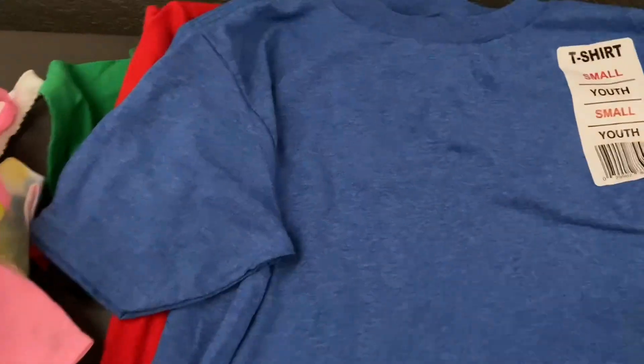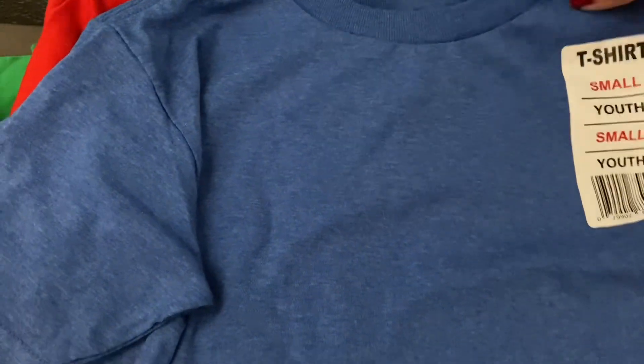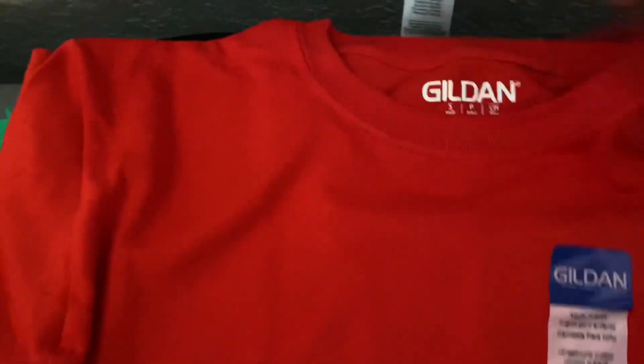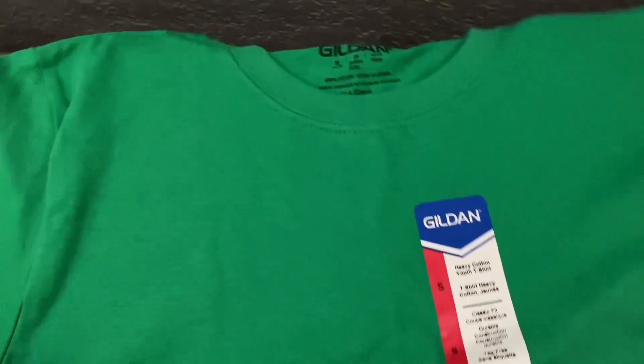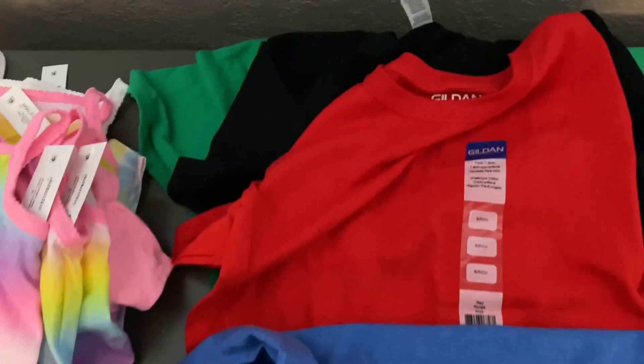So now they're an extra extra small. This very pretty light blue heathered — heathered blue — in small. This one I believe is 100% cotton, so it's a different texture but still a good shirt. Small in red, small in black, and small in this like a Kelly green.